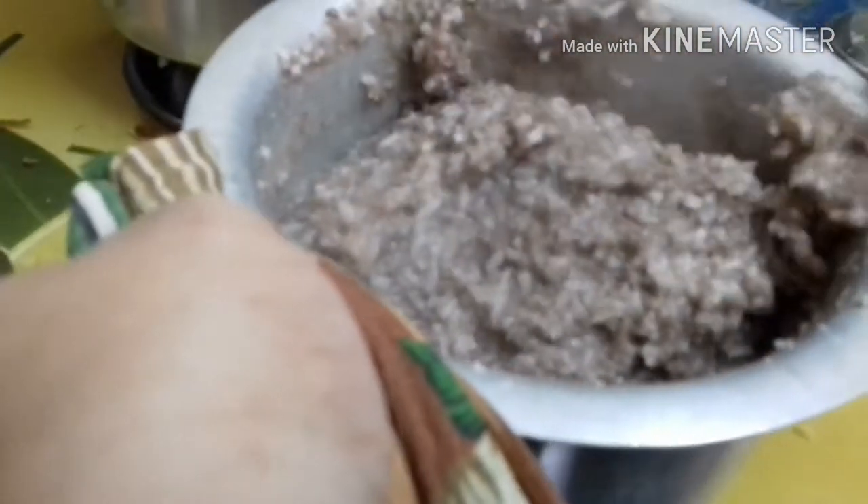I put rice in the ground — a lot of rice — and make it healthy.